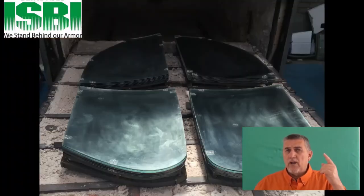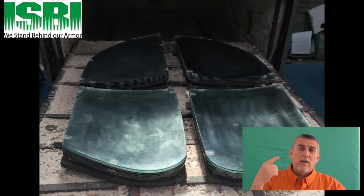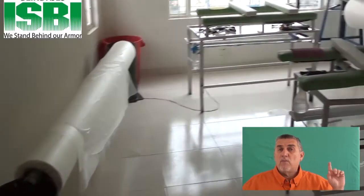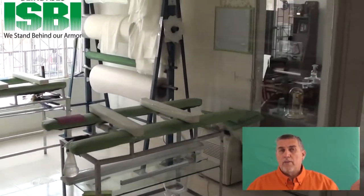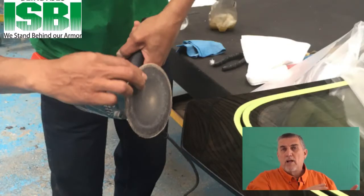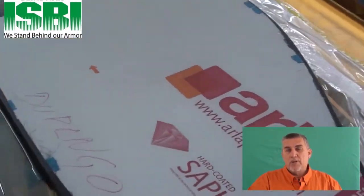These ovens heat up very, very hot. It's very important because we do the glass and the polycarbonate separately and then affix them together. We have what we call a clean room where all this is done. Once the glass is done, we go around the edges, clean it up, polish the glass, and prepare it for the customer. Then we cover it and ship it to you.